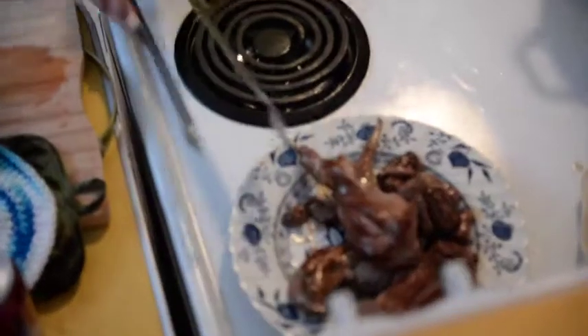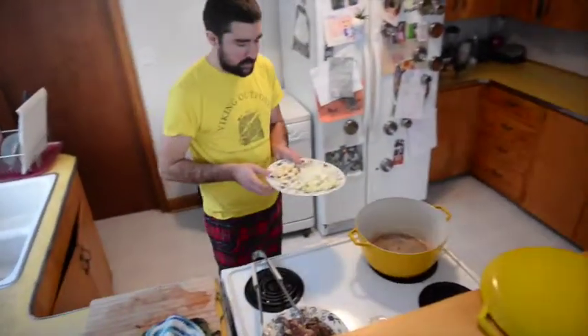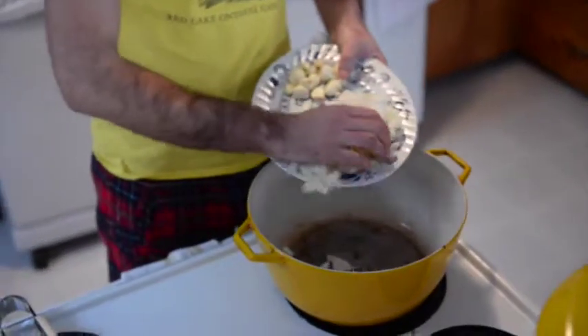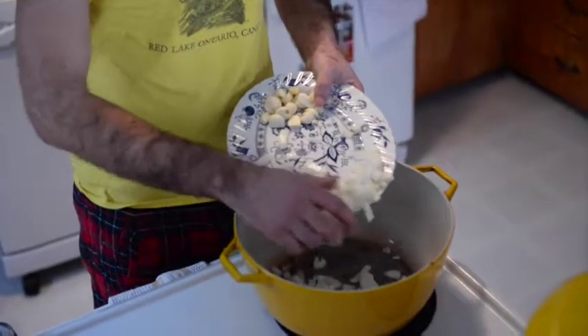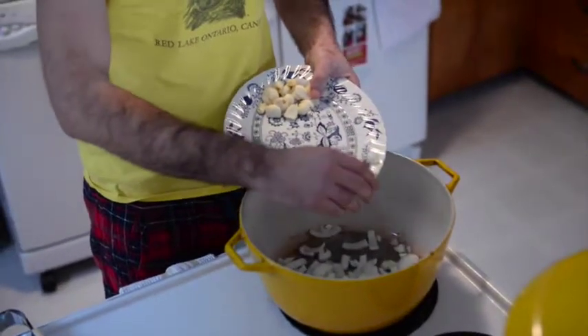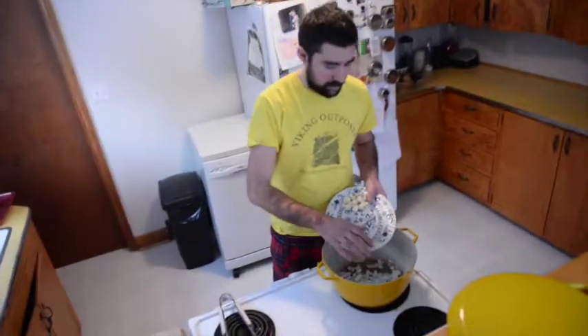We've essentially browned all the rabbit — we've got a little bit more charring than is ideal. Next thing we want to do is brown the onions, not the garlic, just the onions. I have it on about medium. Get them nice and brown — takes about 5 or 10 minutes, stirring occasionally. It's okay if you kind of crisp them up a little bit; it adds a little bit of flavour, so nothing wrong with that.